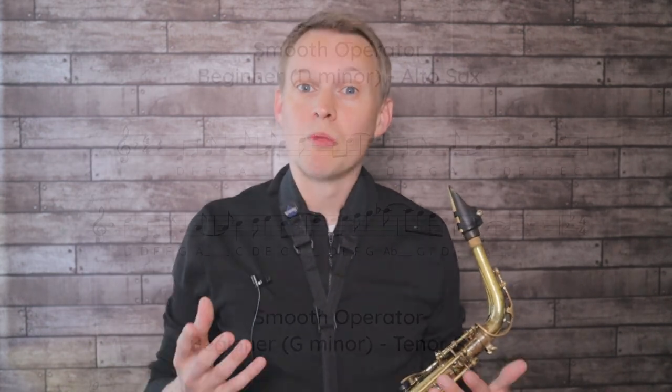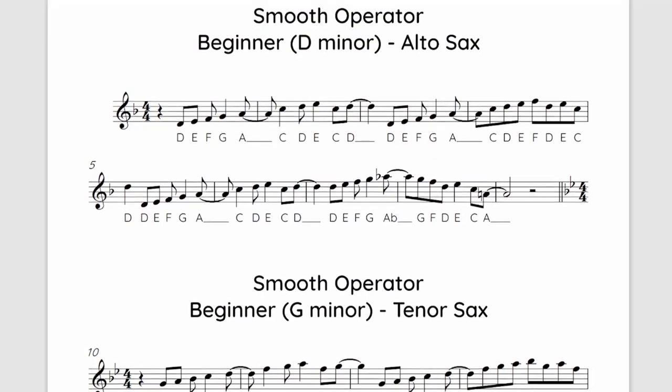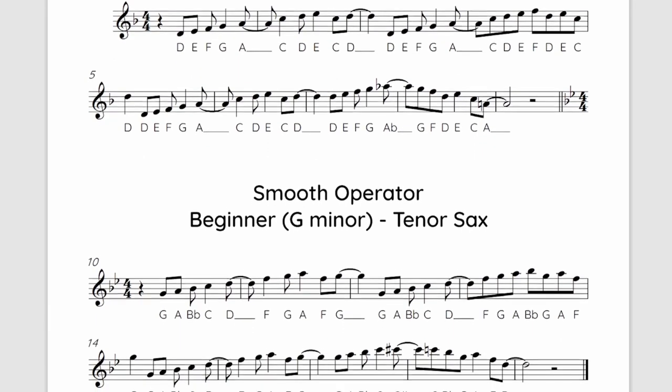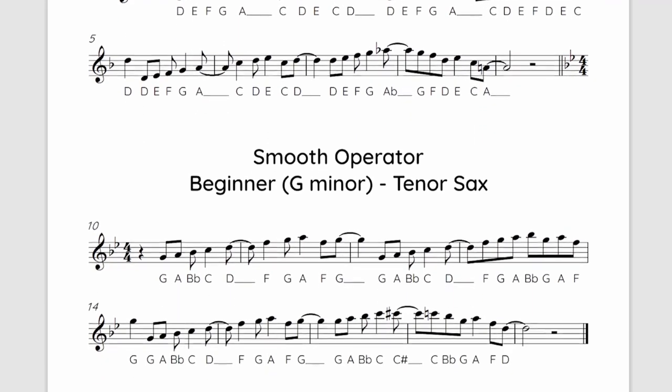For the beginner and intermediate levels, we're looking at that famous sax solo that's the intro of the song. Starting with the beginner version, what we're going to do is move it into a slightly easier key, especially for the alto sax. We're going to move it up into the key of D minor for alto sax and G minor for tenor sax.